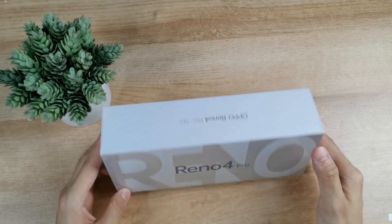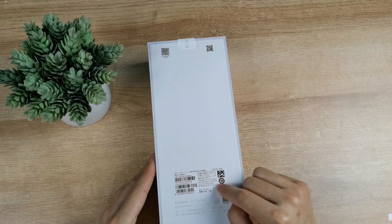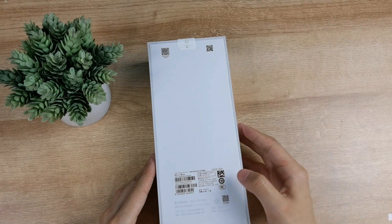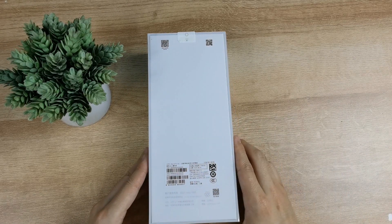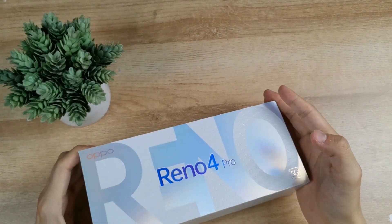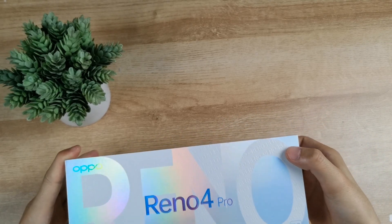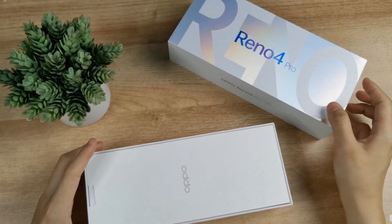Looking at the box, there is a big Reno name on the front, branding on the right side, and on the back side one small sticker with a barcode and mobile information — not a full spec sheet. First, peel off the plastic and look at what's inside the box.